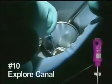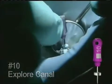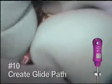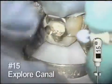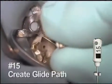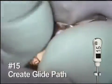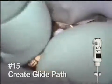Begin with a number 10 hand file. It doesn't take long to scout the canal space. This is worked to about two-thirds of the estimated depth of the canal. Based on the anatomy, the next hand file is pre-curved. This number 15 file is worked gently to create a glide path for the rotary instruments. It goes to about the same depth.